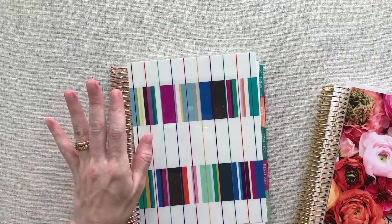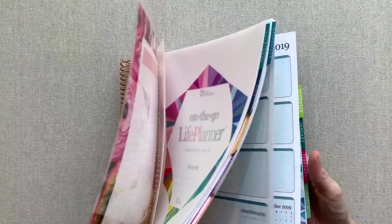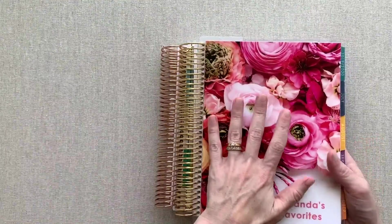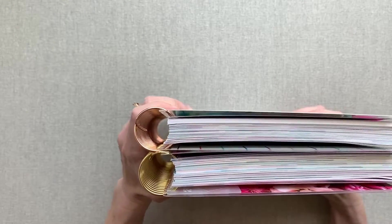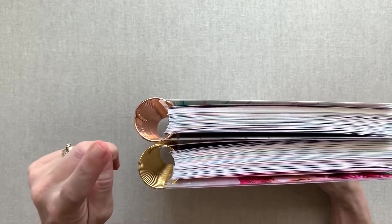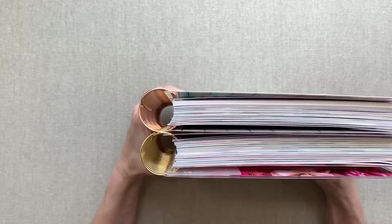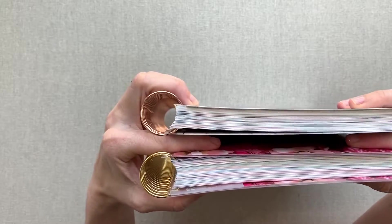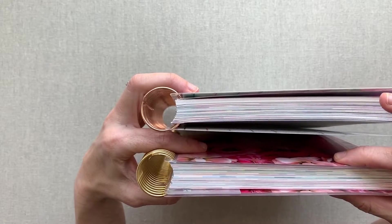I wanted to bring in this full 12-month Life Planner — this happens to be the horizontal colorful — and the video reviews of these are linked below. I wanted to show you, because people will ask and be curious about the coil size of the Erin Condren Deluxe Monthly compared with the Life Planner. To me, the coils look pretty much the same size. The Deluxe Monthly is smaller in scope unless you add those extra pages — if you add those extra pages, it could definitely be as big as a 12-month Life Planner.